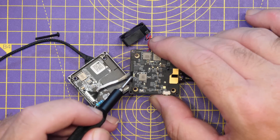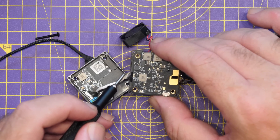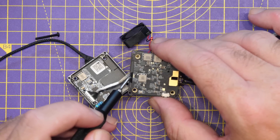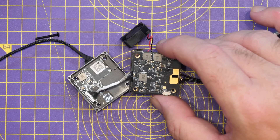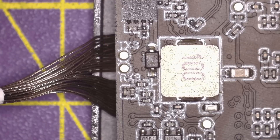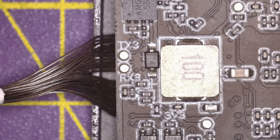These are very small pads — I'll put this under the microscope so you can see them. They are labeled TX3 and RX3, and we're going to connect some wires and bring them out externally, allowing us to connect to the gimbal. Looking closer under the microscope, you can now see the pins clearly — TX3 is at the top and RX3 is at the bottom.